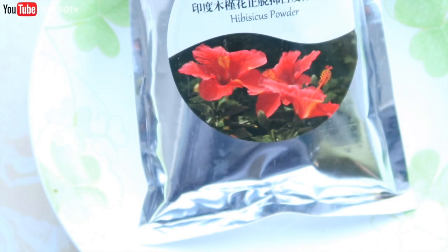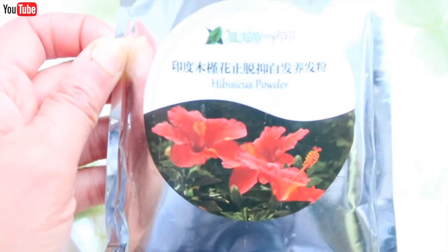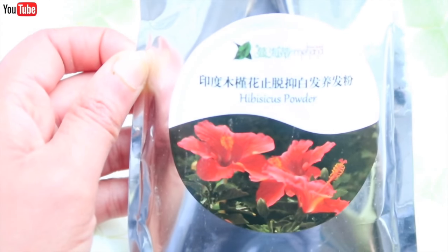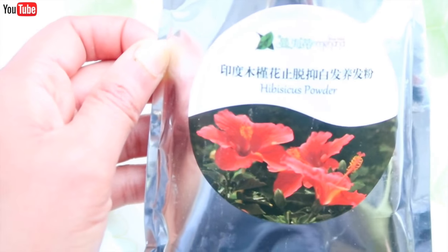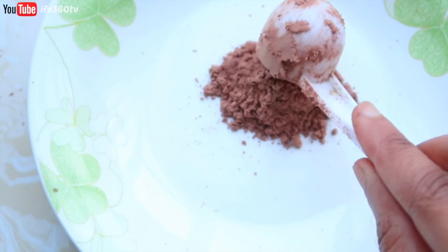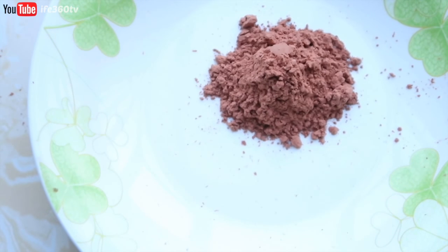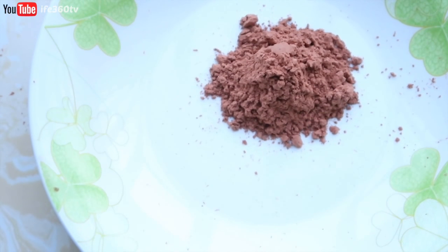Ever since I decided to try this one-year Ayurveda challenge, I've been hearing so much about hibiscus powder. This is what I know as hibiscus flowers, growing up in Trinidad and Tobago in the Caribbean — not what I was showing you before, which I know as sorrel. So when I purchased hibiscus powder in China, this is what I got. The flowers on the packaging produced a powder that is not vibrant, not bright red. That's when I realized it's just two different types of hibiscus by two different names.